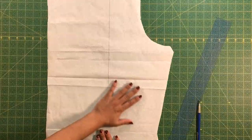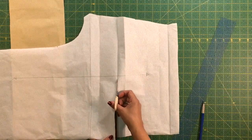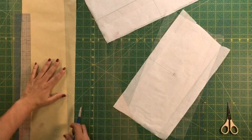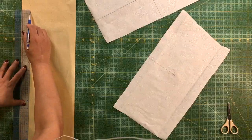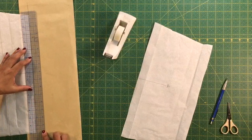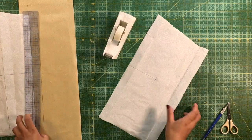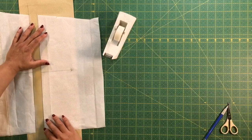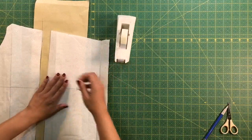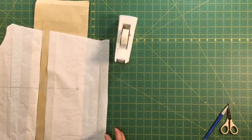Now we are going to lengthen the pants. I am going to use the line I previously drew and cut all the way through, dividing the pattern piece in two. You will do the same for front and back. I am going to draw a placement line where I will tape the top part of the pattern, and then I draw the amount I want to add. In this case I am lengthening by one inch — you can do two inches or more. I tape the bottom of the pattern and redraw the lines, adding a little bit more paper to the crotch line.